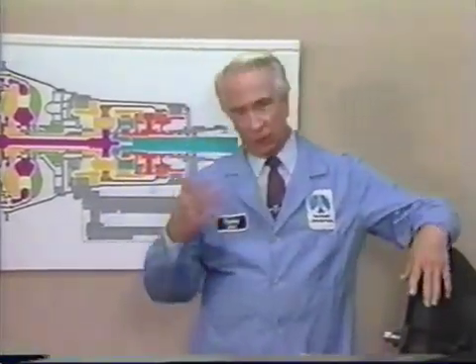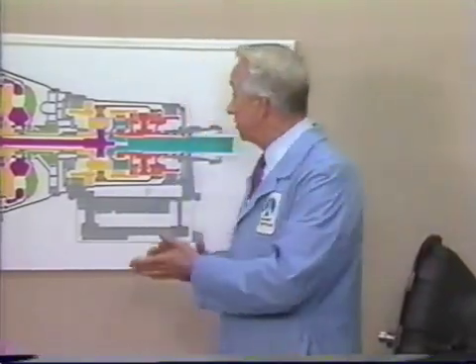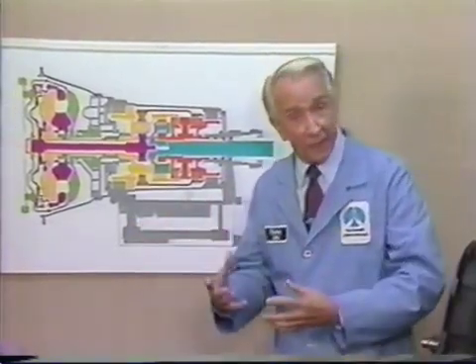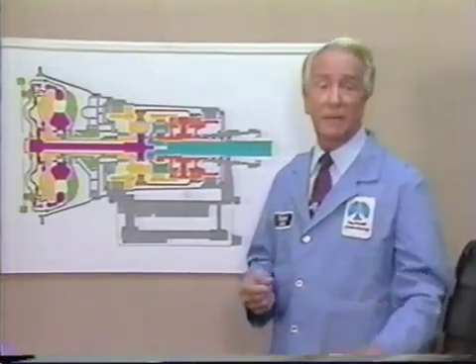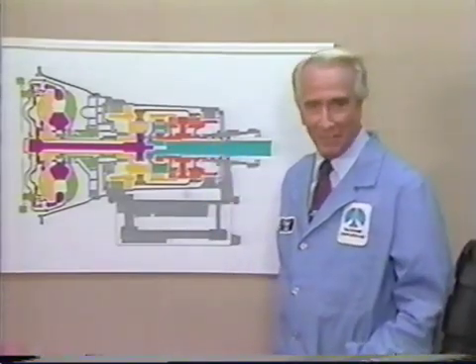Work is proceeding on the crudely conceived idea of an instrument that would not only supply inverse reactive current for use in unilateral phase detractors, but would also be capable of automatically synchronizing cardinal gram-meters. Such an instrument is the turboencabulator.